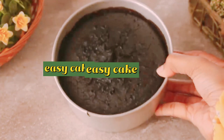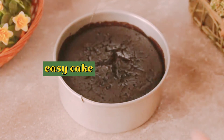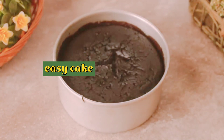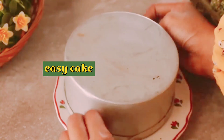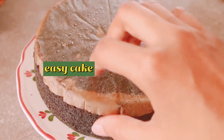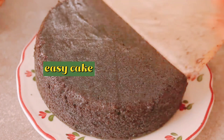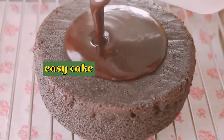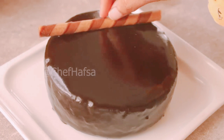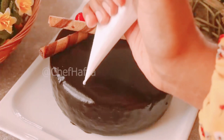Now, when the cake is cooled, we will loosen the edges with a knife, flip it onto a plate, and spread the chocolate sauce all over. We will put the cake in a dish and garnish it with wafers and cherries, or whatever you have available. You can also decorate with any cream you like.